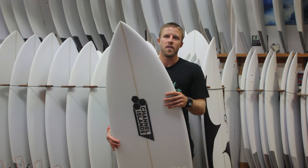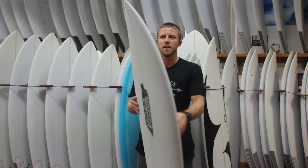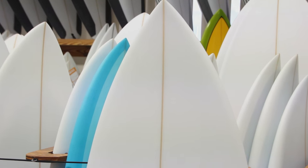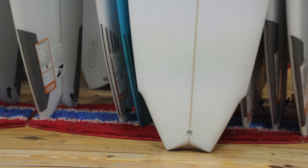He took the outline and basically drew it on a whole new blank and updated it a little bit, gave it a little more of a modern feel, gave it a little more rocker, pulled the nose and tail in a little bit just to make it a little faster, a little drivier, allowing it to pivot and be put on rail a little more and not as skatey and slidey.